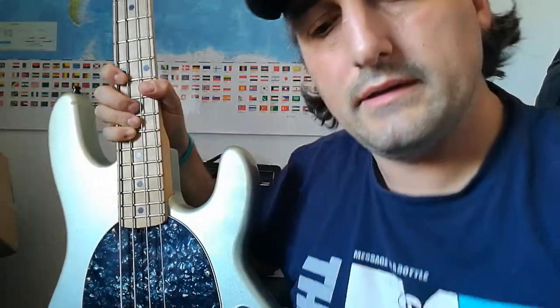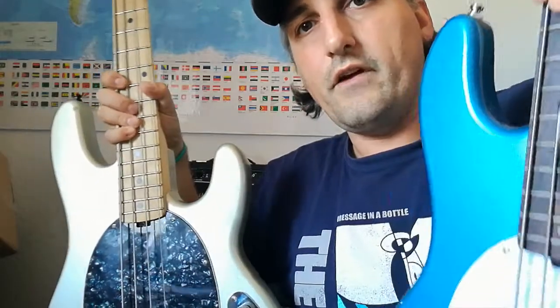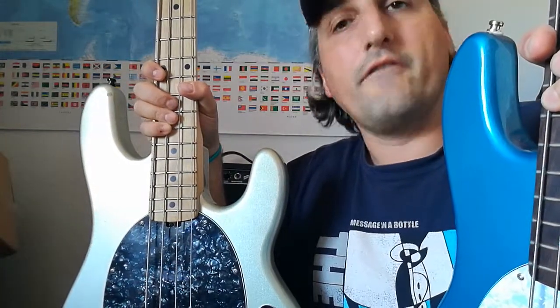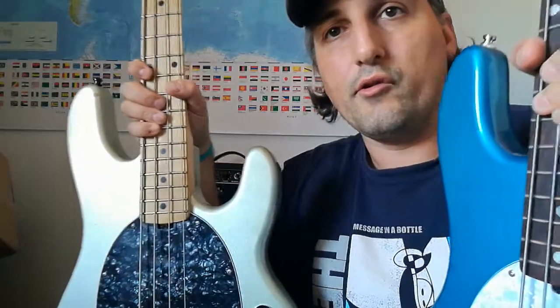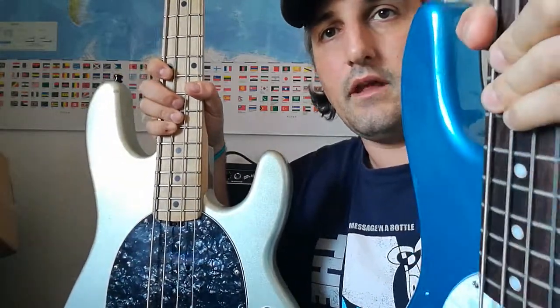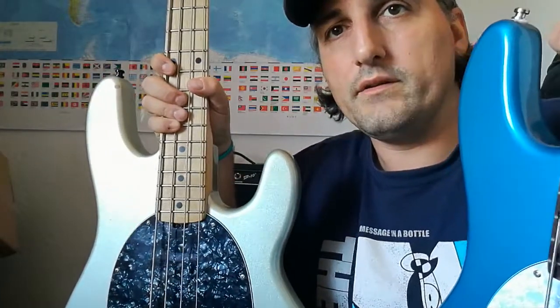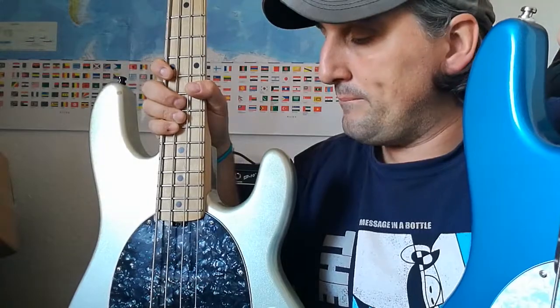This one is a little bit brighter and cuts a little bit better through the mix, while this one here gives a very nice warm bass to the overall sound. So they both have their own advantages — there is no winner and no loser; I think these are both winners.